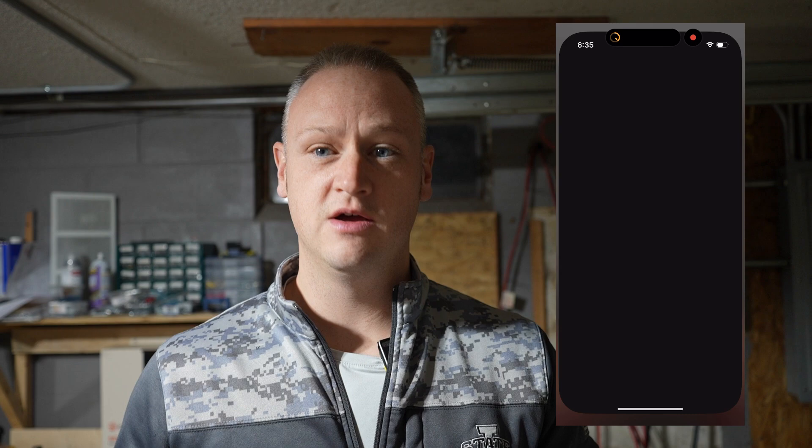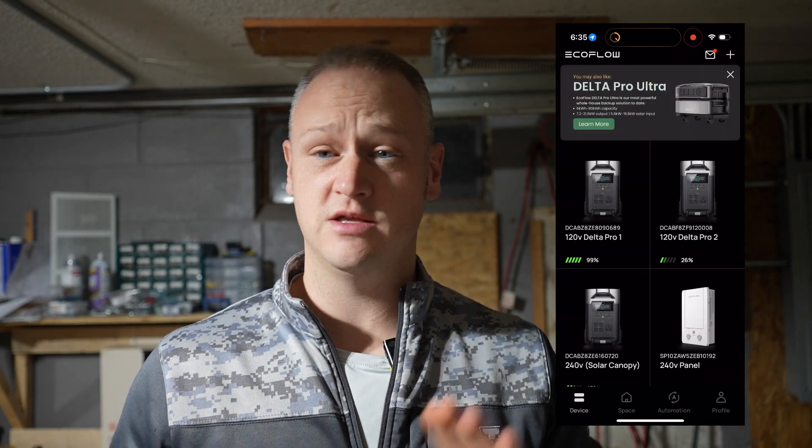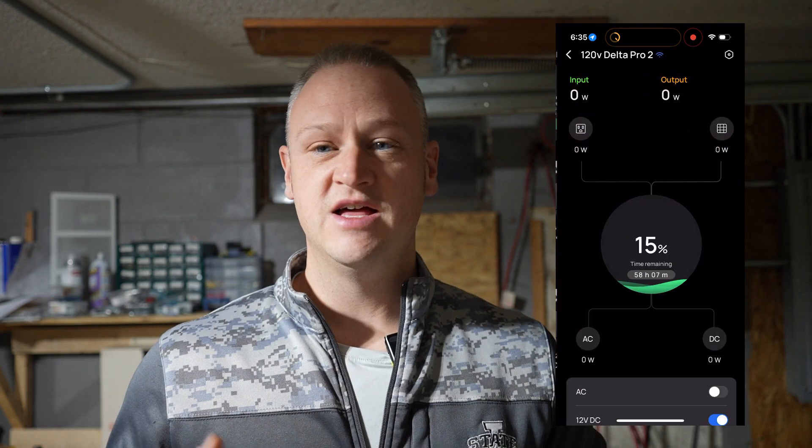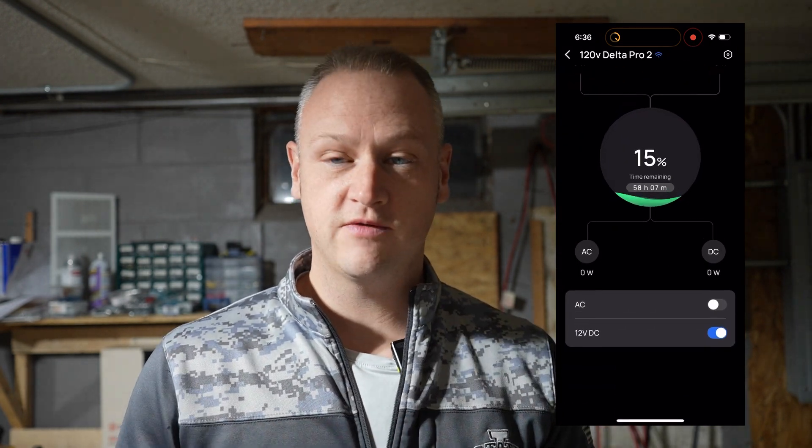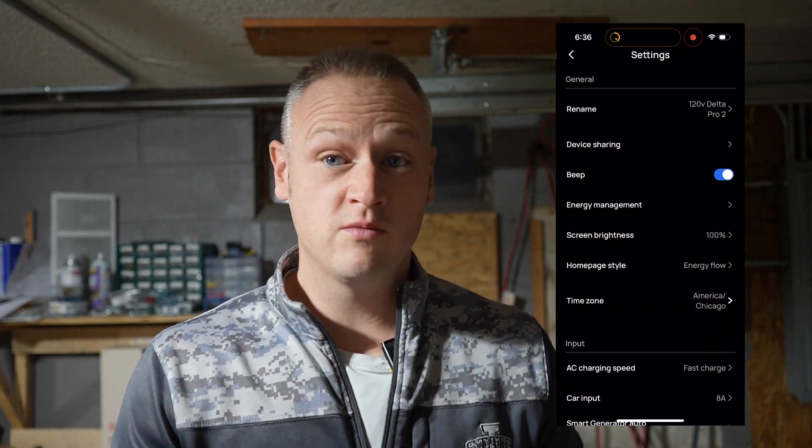I just want to be very clear: I looked in the EcoFlow app and checked the firmware on every single one of my Delta Pros. They are all up to date — they are all 100% current. That is not the problem. Some said you just need to install the latest firmware. No, there's no firmware to install. I'm on the most current version. There's not an option whatsoever to install that firmware.